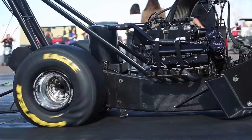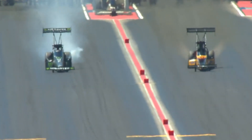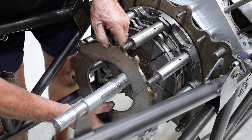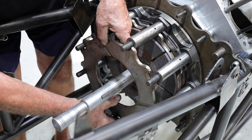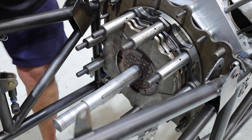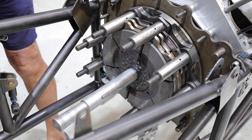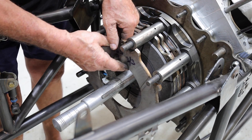Just remember, no matter whether you just do a burnout or whether you leave the line and it smokes the tyres immediately, this is something that has to be changed every single pass. This is probably one of the most expensive parts of the car — having to replace the clutch every single time — but as we said, you're looking for consistency, and for consistency you have to have a fresh pack in there every single time that is flat.